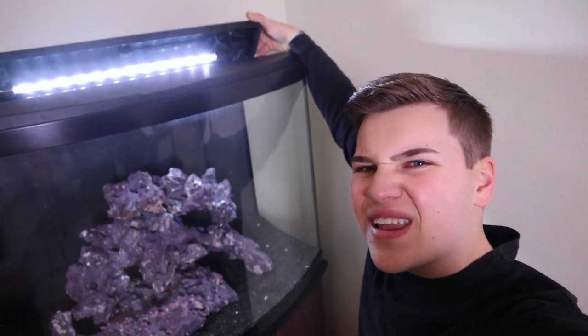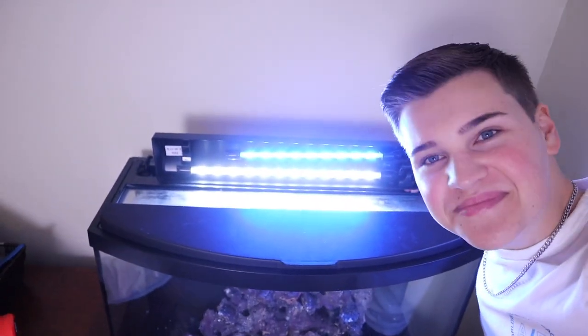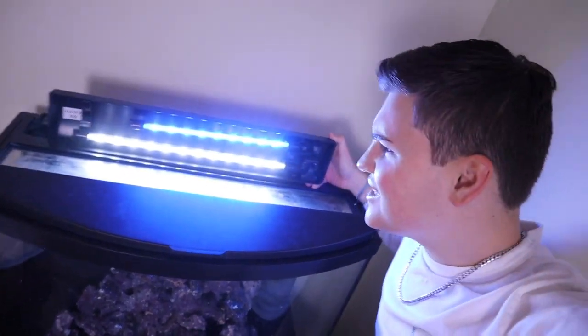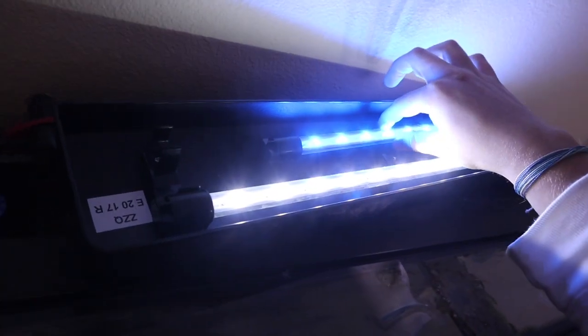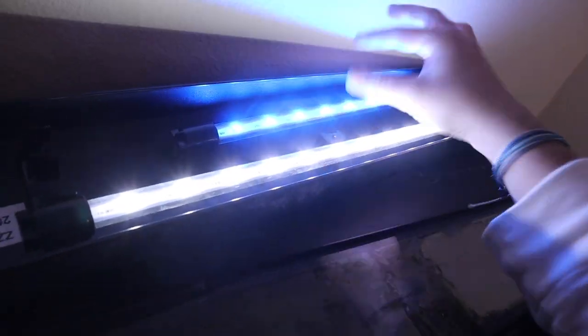Here is the new 36 gallon saltwater tank — almost all complete. The last thing we need is up here: there's only one light bulb and I have another one coming to make the tank a little more blue. As soon as that shows up we're ready for water and ready to start cycling the tank. Just like that we have a blue tank — well, sort of. I ordered the wrong light. It doesn't fit — this light is about 18 inches but the one I ordered said it was for 20 inches, and this one is literally 14 inches. Regardless, the tank does have a bit more of a blue hue, which is exactly what I was going for.